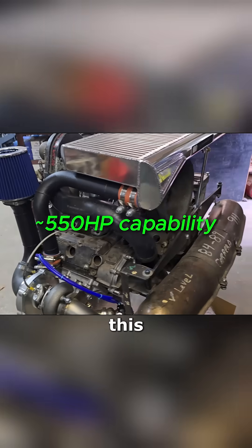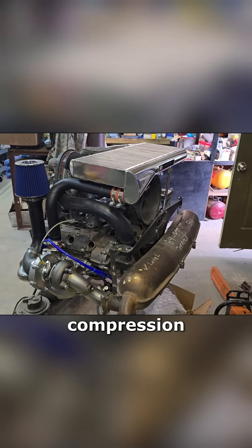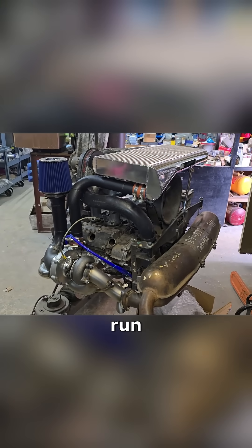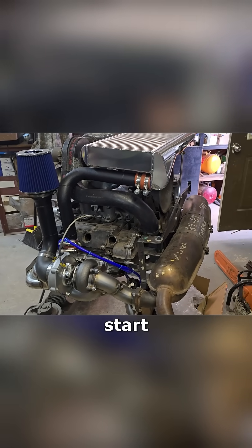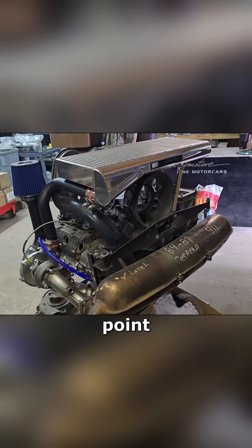But if the customer decides to do a teardown, lower the compression to 8.8, and run 0.8 bar, you can run a Stage 2 configuration. We've even run these with a 3.3-liter on-the-side configuration, though we generally start going with larger turbos at that point, and a lot of people are going twin-turbo at that point.